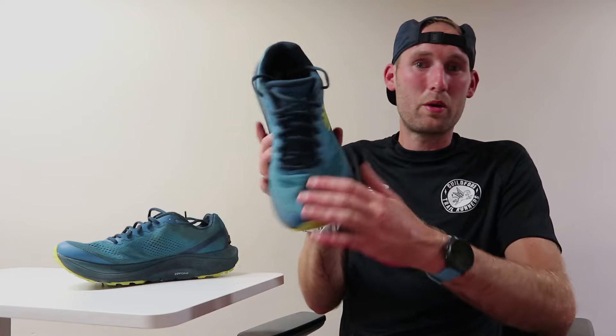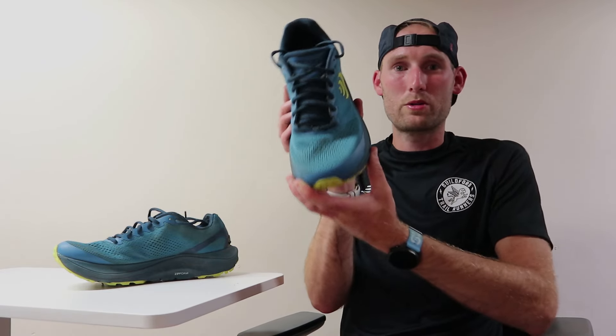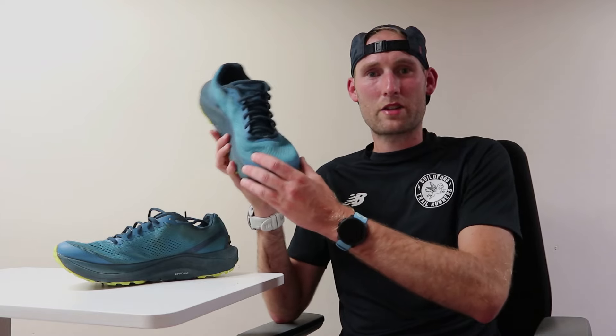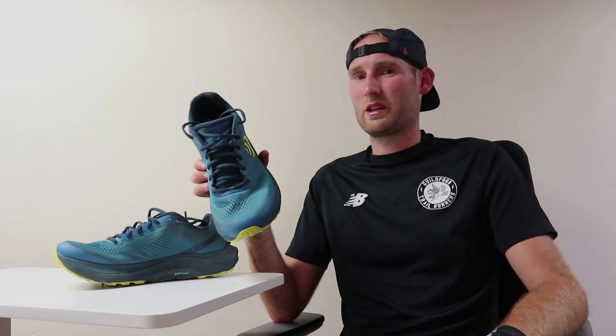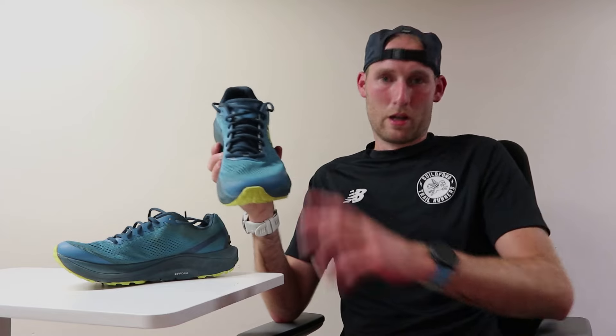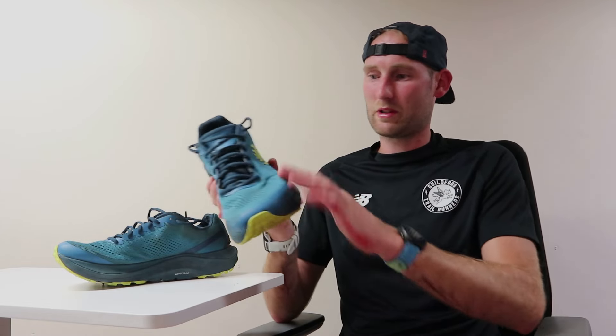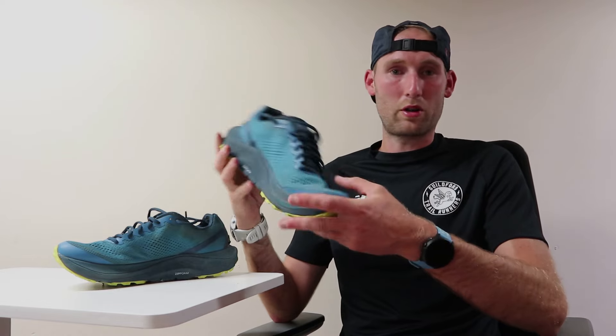The upper — absolutely no issues. I've really enjoyed Topo's wide toe box. Coming from using Speedgoats and ATR, having this wide toe box has definitely been a bit of a game changer, especially on those days when you just want to put on a comfy pair of shoes and go for a cruising run. It gives you that extra room for your toes to spread out, and when going those long distances when your feet swell a little bit, it's perfectly accommodating. With 400 kilometres on them, there's absolutely no deterioration on the upper material, and the shoe in general is holding together pretty well.